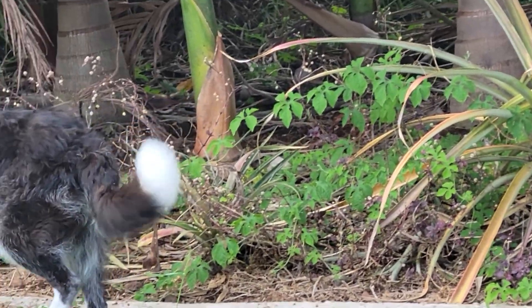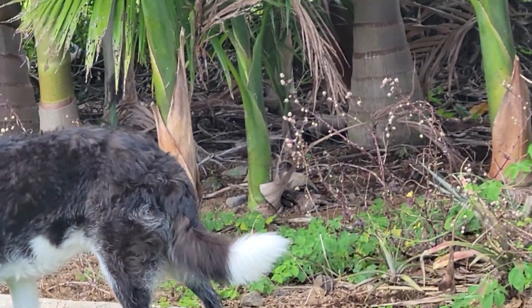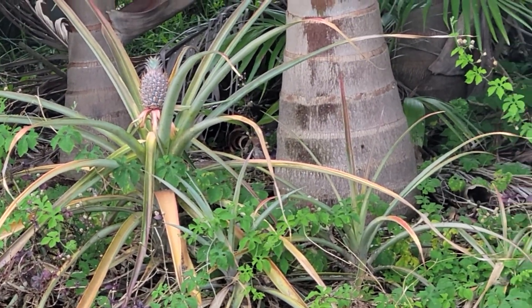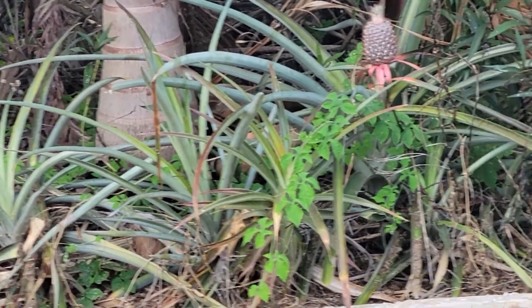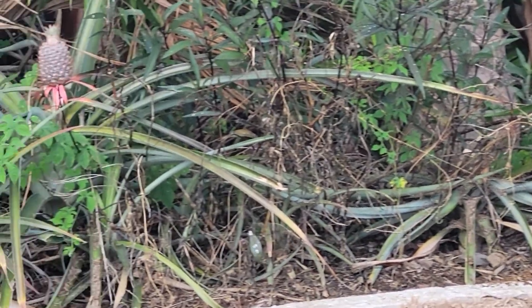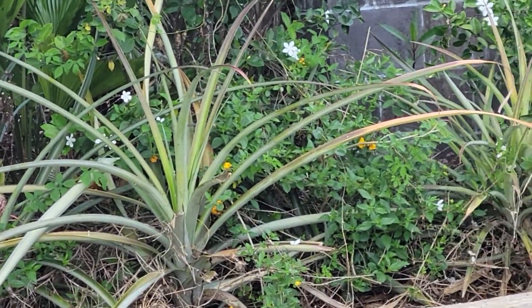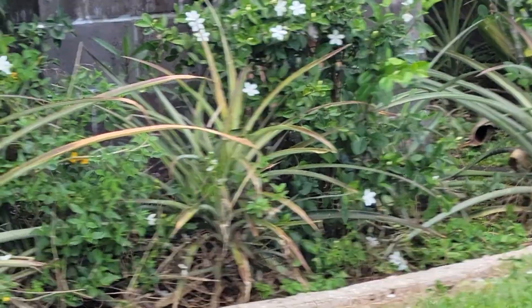Some of them have baby pineapples growing. Anyways, that's it for now — I'll post updates as the project continues.